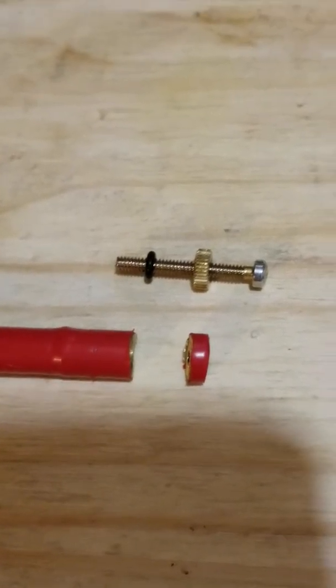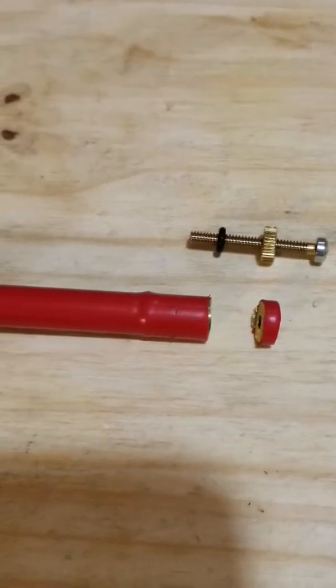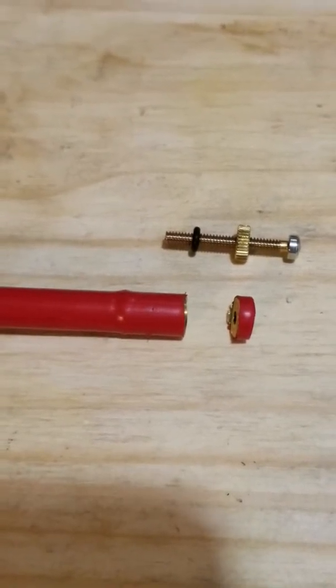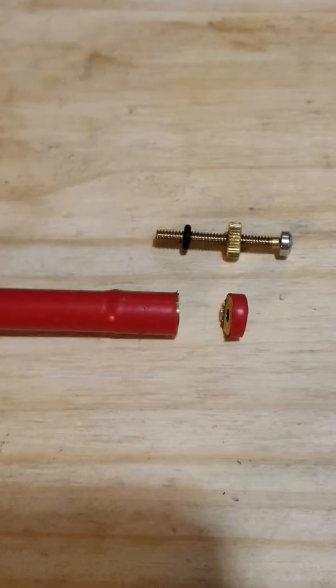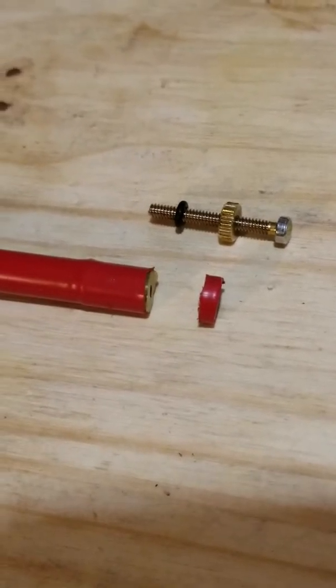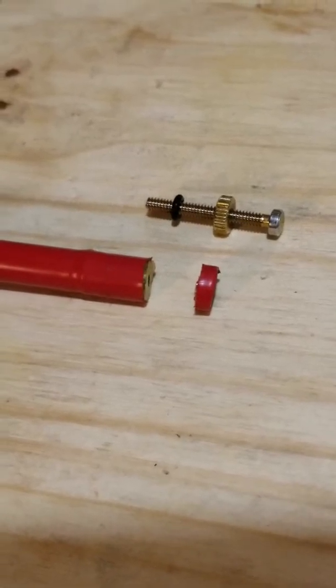I notched the antenna with a hacksaw and then finished the cut with a fine-toothed blade on a reciprocating saw, and that did the trick. Once I cut that small amount, my SWR readings were optimal.